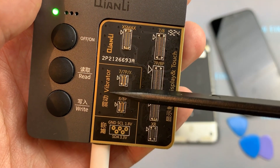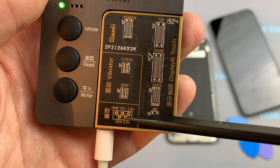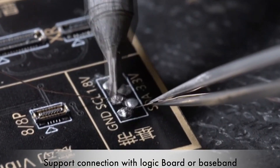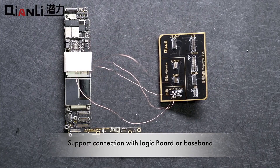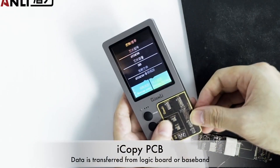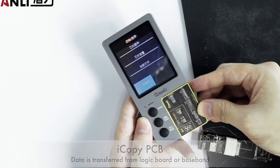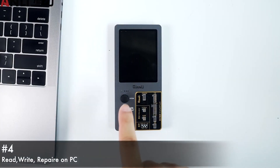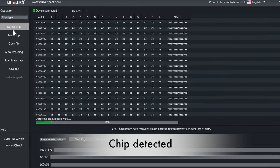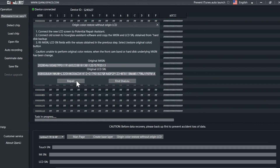There are two connectors for copying the display firmware, and at the bottom there is an open bus needed for a direct connection to the motherboard. For example, if the broken display is lost, you can solder wires to the iPhone motherboard using this bus and read the display module data for True Tone recovery directly from the motherboard. However, this process is much more complicated and requires experience in soldering, so it is best not to lose the original broken display.